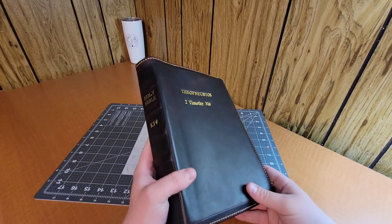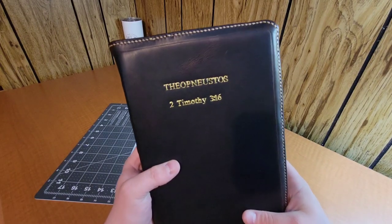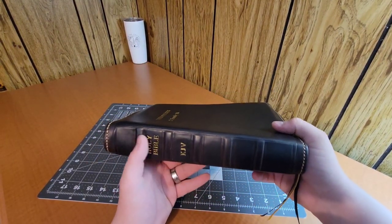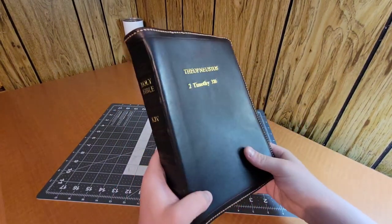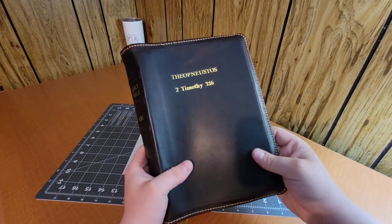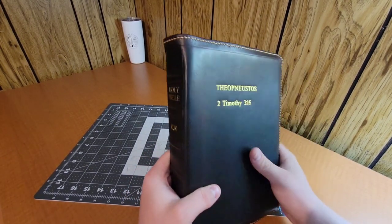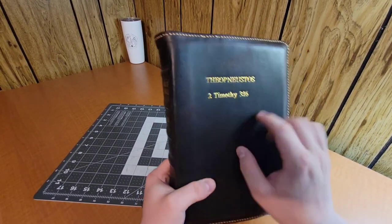Rebind number five was a Badalassi Carlo — I think just a dark brown Badalassi Carlo. It's definitely harder to see that unique grain, but this is the famous leather that a lot of rebinders use, and a lot of people get their Bibles rebound in it because of how gorgeous the leather is. The texture, the grain, and the pattern are so unique, and this leather will patina and brighten up over time the more you use it. It's got stamping on the spine and cover — it's got 'Theopneustos,' the Greek word for God-breathed, and the reference right there.